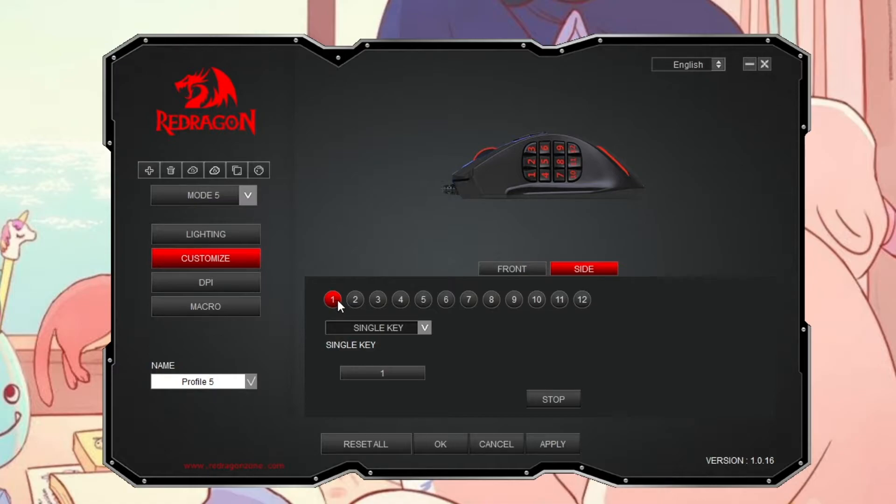Instead of just hitting Apply, we're going to keybind and then hit Stop, then move to the next button, keybind again, hit Stop. Hitting Stop is actually what saves those key bindings. Basically the software is recording the buttons that you're pressing on your keyboard, and you have to hit Stop or it will reset everything that you did.